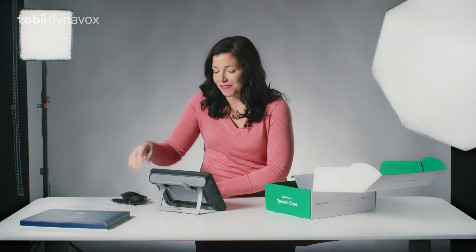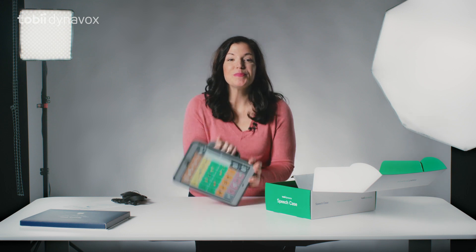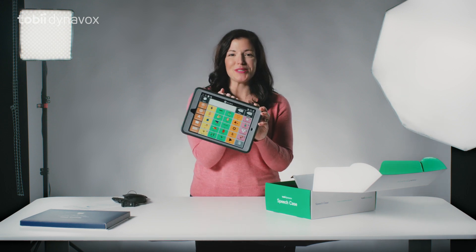And there you have it — the all-new durable speech case.